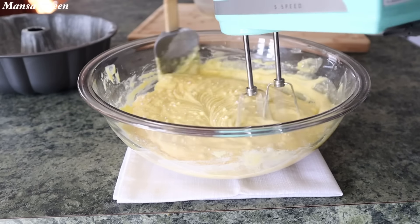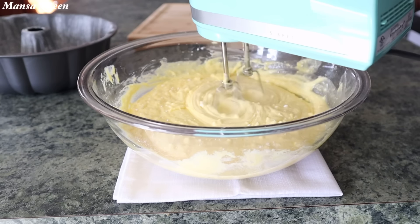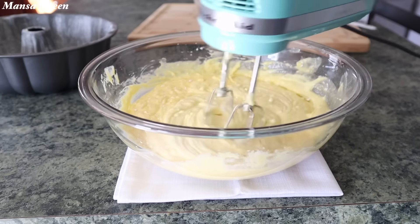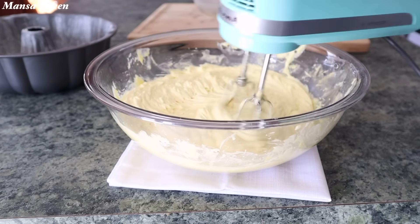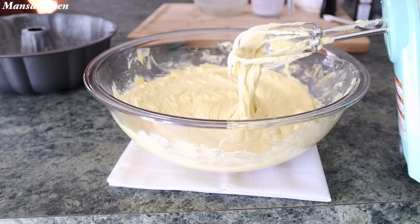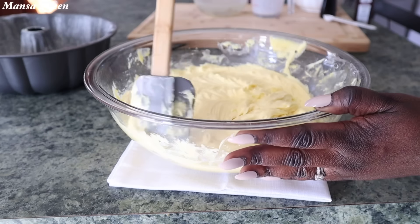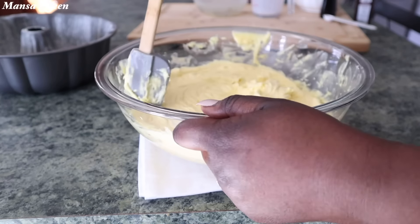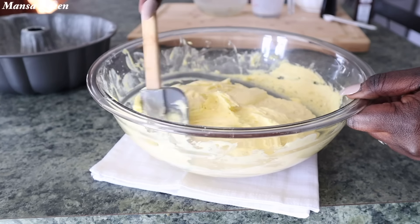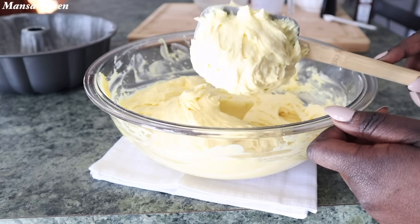Some of my friends really love my pineapple cake and thought I made it from scratch, but it was from the Duncan Hines — don't tell anybody. You can see the batter is nice and thick, almost looking like a pound cake batter. Look at how good, thick, and creamy that is. It almost looks like my made-from-scratch pound cake batter, and that's exactly what you want to see.